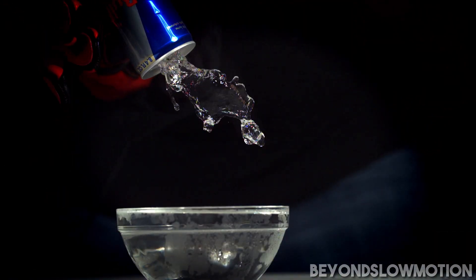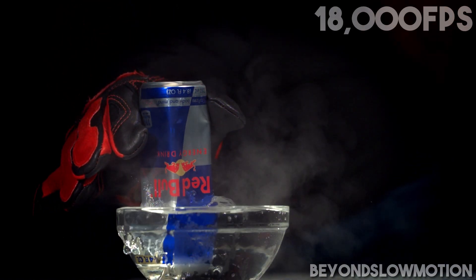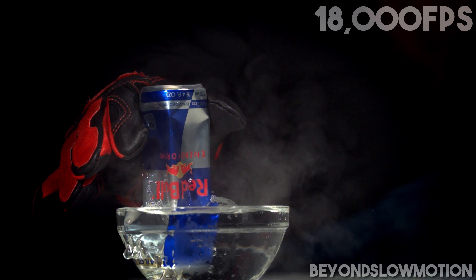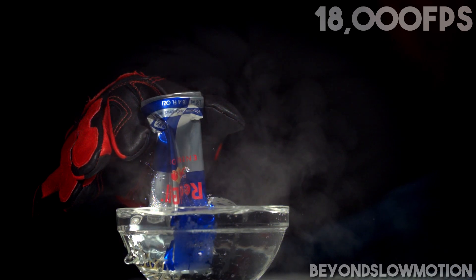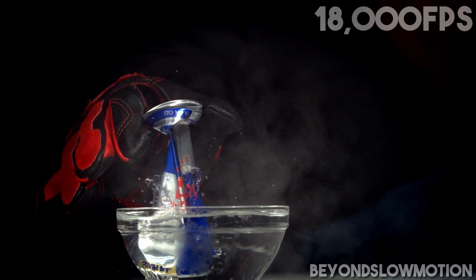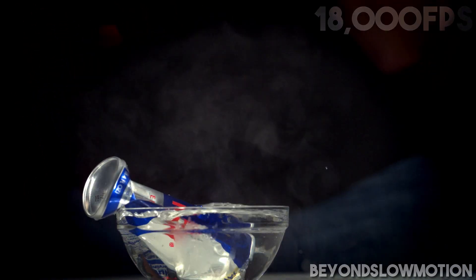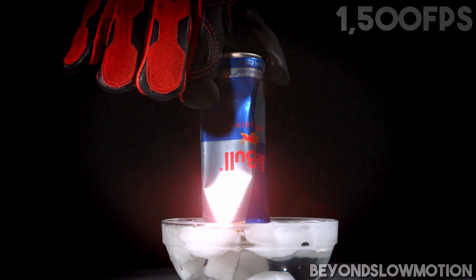At this point the structure of the can is under immense pressure and one of two things are going to happen: either the can collapses on itself because the pressure is just way too strong, or the container is strong enough to deal with the vacuum and the water fills in the space instead. In this case the can obviously collapses, but another video I have coming up will show you exactly what happens when the container is strong enough to take that vacuum.